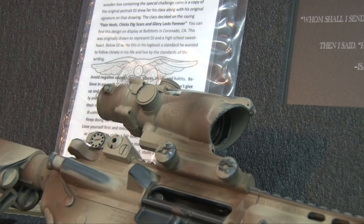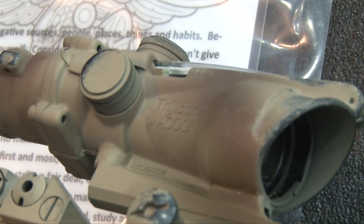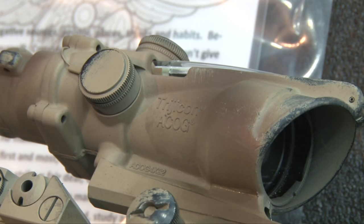Otherwise it's the rifle that Danny carried with the ACOG optic. The serial number is DEETS 01 through DEETS 99 — we're just making 99 of them.